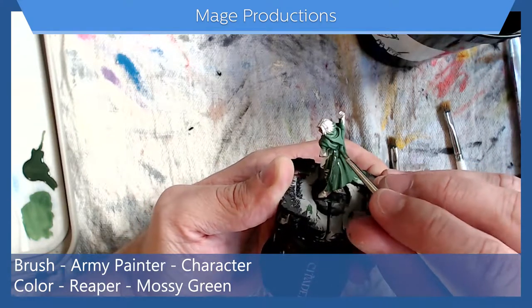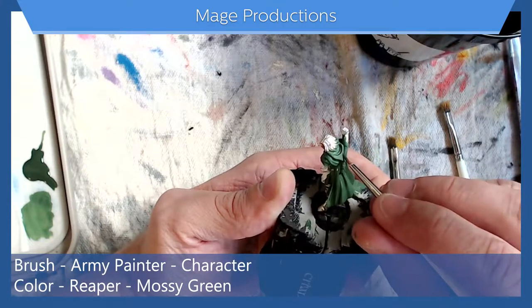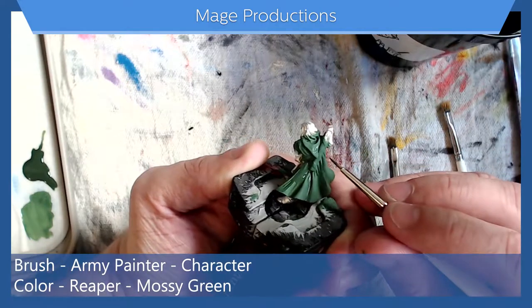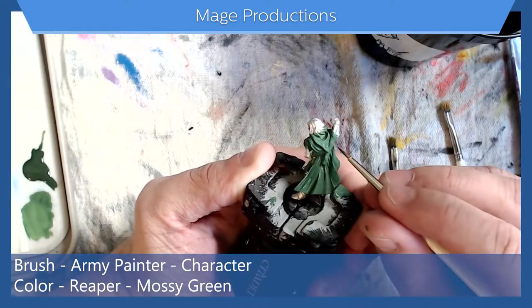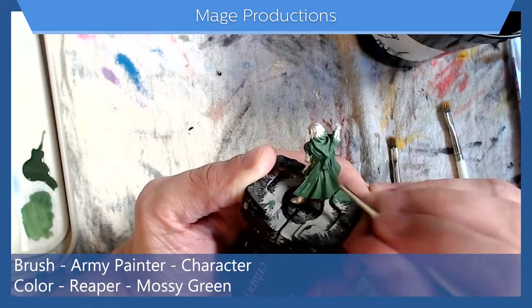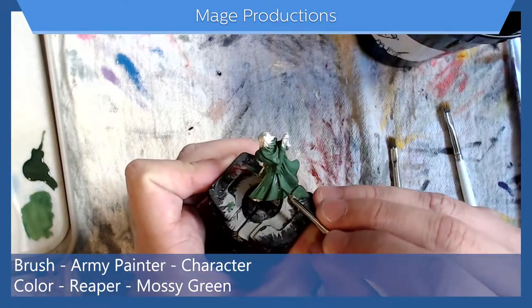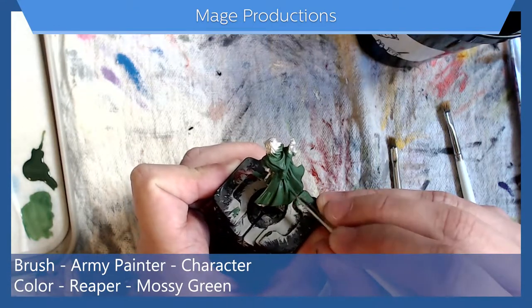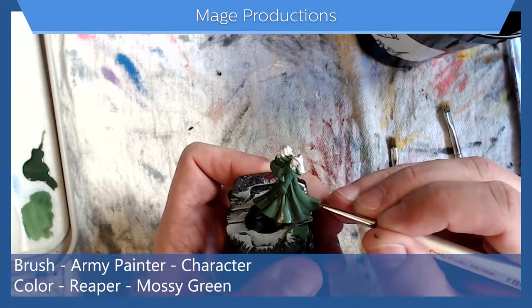Just filling in these crevices, and then once this is done — let's get under there too, the shadow from his quiver. Once this is done we'll go in and add some highlights using a similar method.